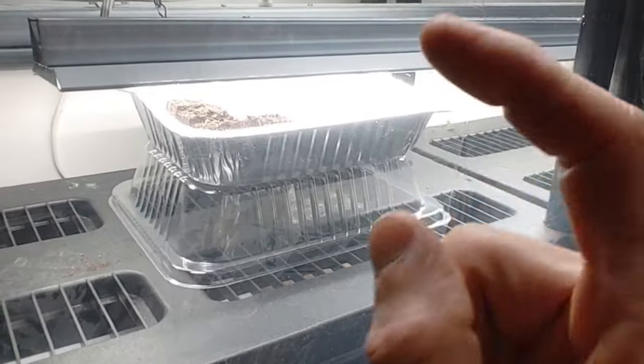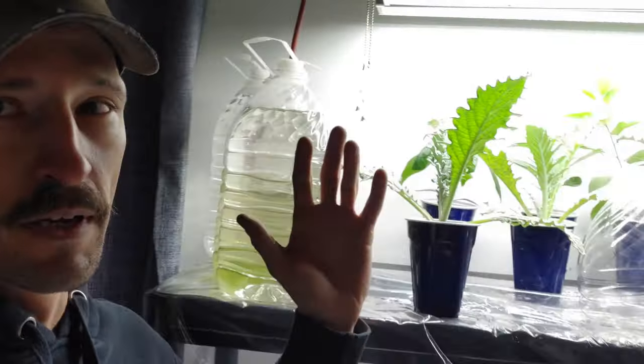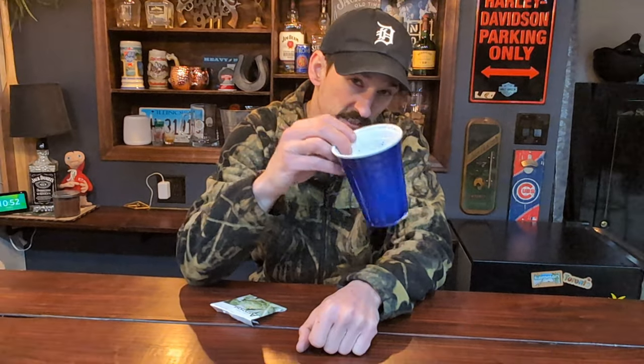Get those grow lights really close to those new sprouts. As soon as you see the second set of leaves coming in, it is time to transplant your artichokes, because artichokes have a tap root. Whenever I have something with a tap root, my preferred method of potting up is using cheap solo cups — it gives the plant a lot of vertical space to send that tap root down. This is going to be the final resting place of our artichokes until we take them outside.